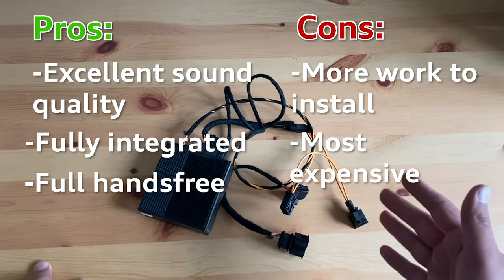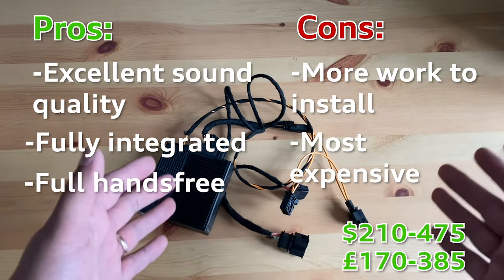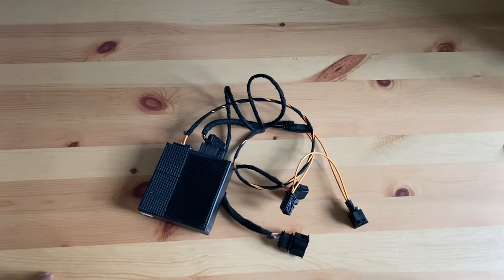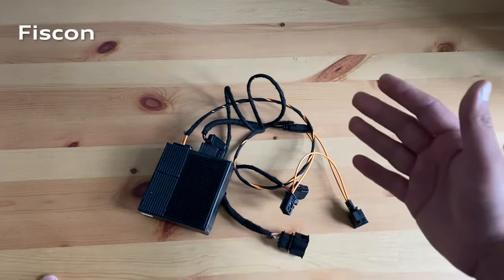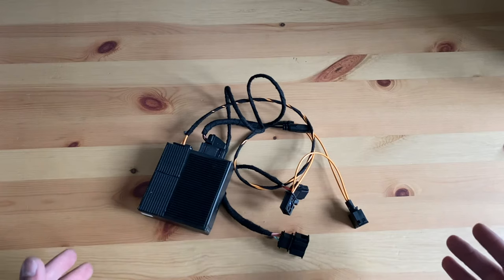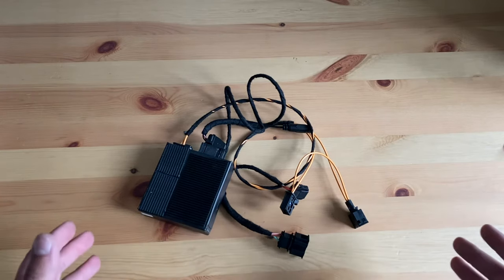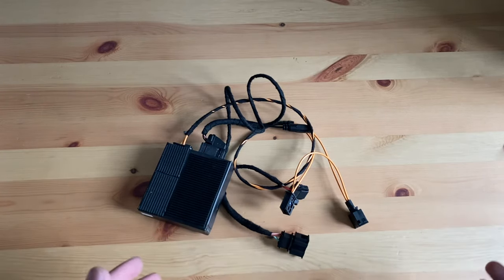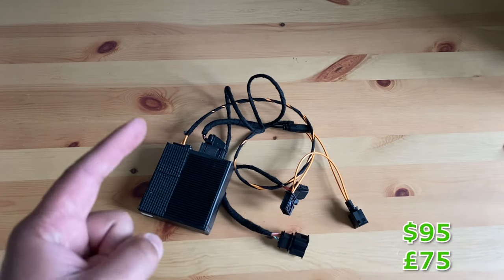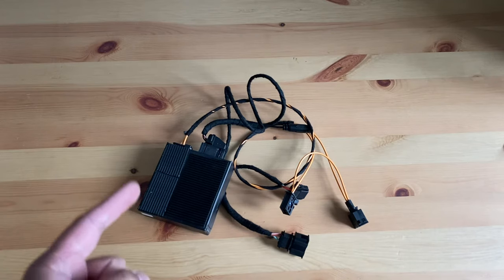It costs anywhere from 200 to 450 euros depending on the package and supplier. There are a few companies who supply such kits, namely Fiscon, Kufatec, and Mr. 12 Volt, among others. I'm not sponsored by any of these — I browsed eBay, Amazon, and similar sites and picked one up for 90 euros, which is one fifth of its original price. With all that being said, let's get this installed.